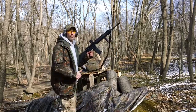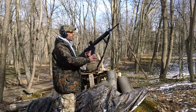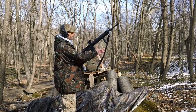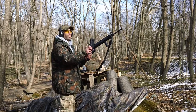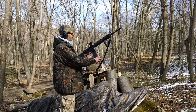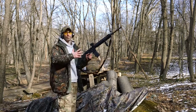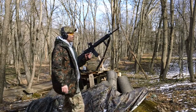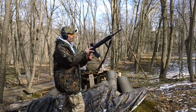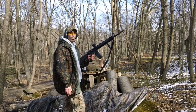The magazine fed fine, no problem whatsoever. It came out okay, locks in okay. The Mission First Tactical magazine fed perfectly fine — no hiccups or malfunctions. Sometimes with a bad feed angle you might get a weird double feed or something, but no issues here.